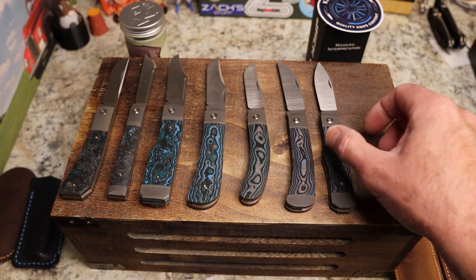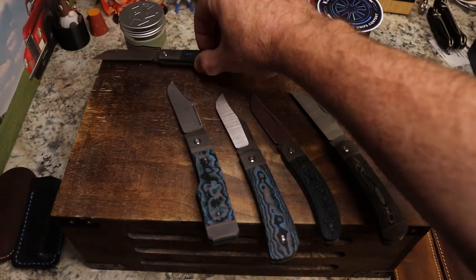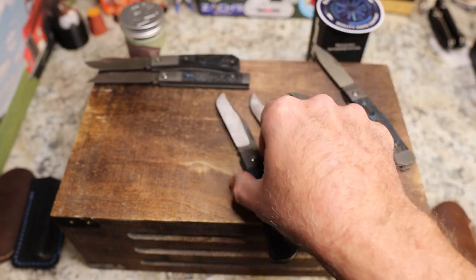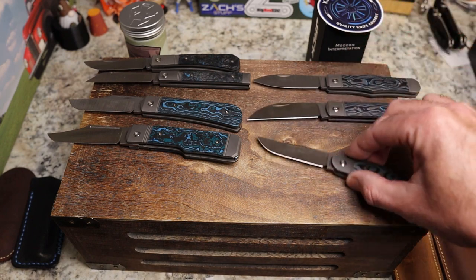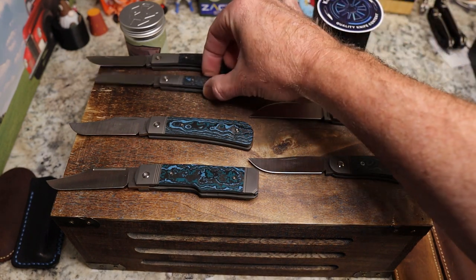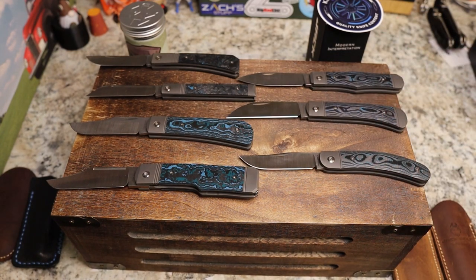Let's turn them all. We're going to pull these down and stack them so we can see them all. There you go — a look at all the Jack Wolf blue fat carbon knives in the Knives Fast collection. Pretty dang sweet if you ask me, really really cool.